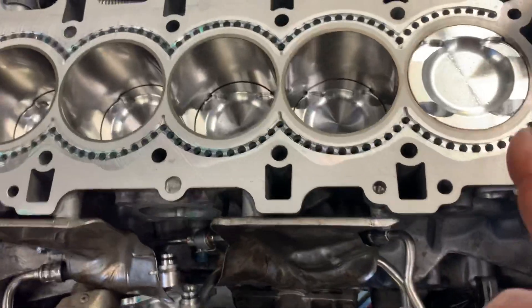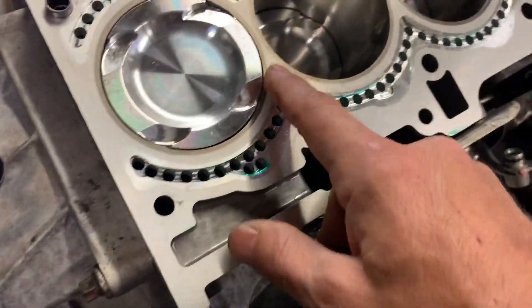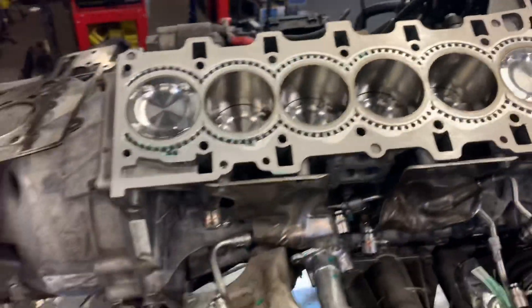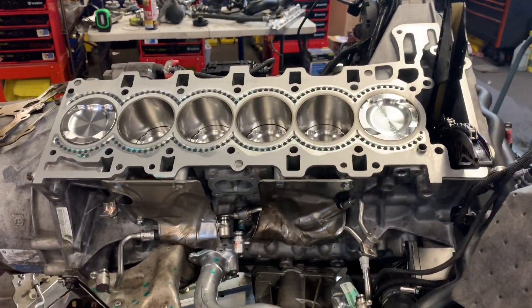I just thought this is cool — not many people get an up-close look at this beautiful design and beautiful work. Compliments to us, but this is going to be a 700 horsepower engine. We're going to correct this head gasket issue — it just had a coolant leak — and then we're going to take it from there.